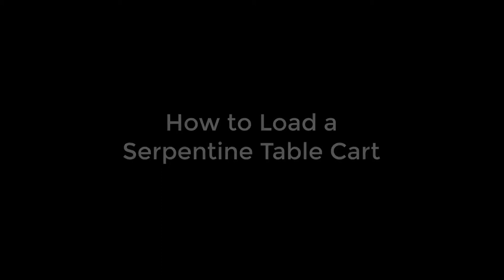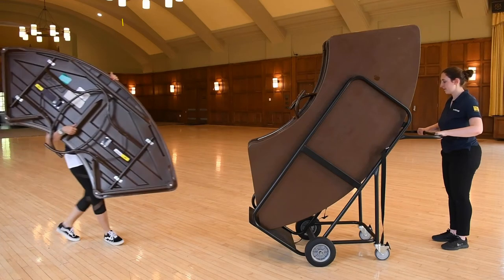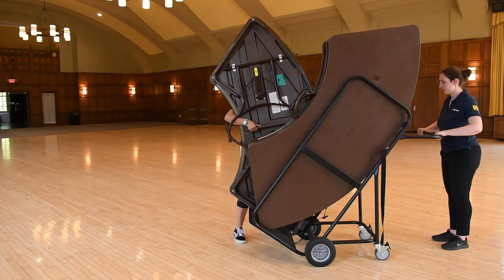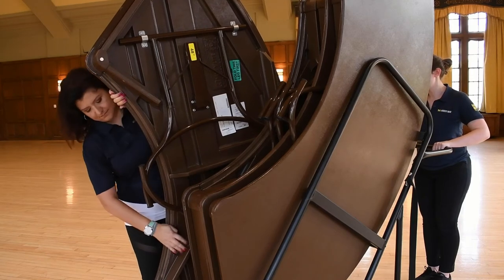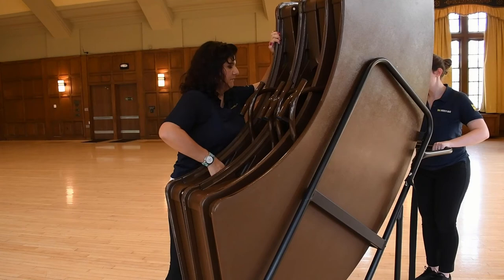To load the serpentine cart, you will also need two people: one person to hold the cart steady, and one person to load the cart with the tables. If you are loading the cart, hold the table vertically and place the flat short side on the cart first. Then you can adjust your grip to tilt the table back so the larger curved part of the table is leaning against the back of the cart.